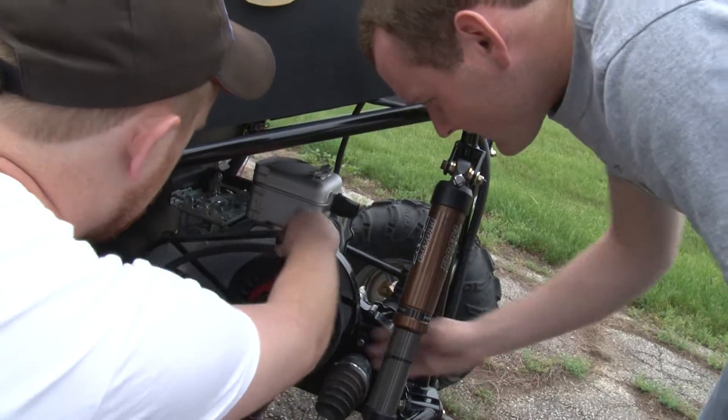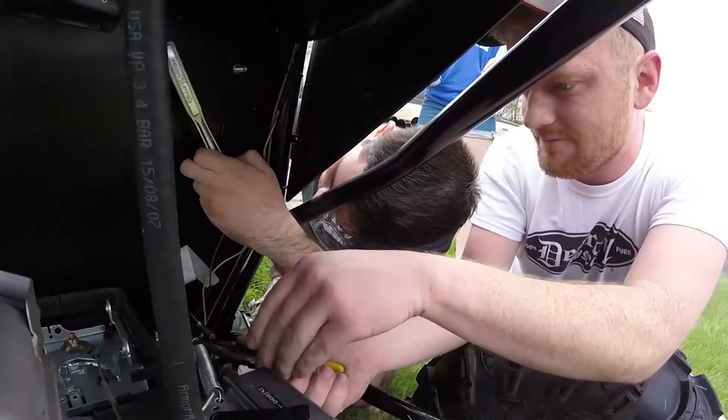There's a total of 12 of us. Our team is split into three subgroups: our chassis team, our drivetrain team, and our suspension team.